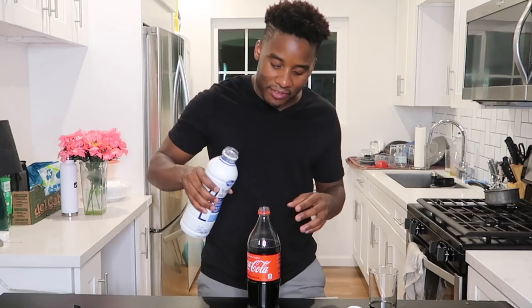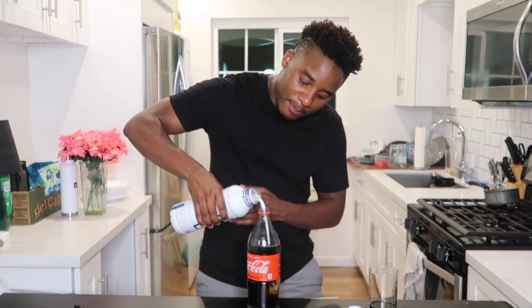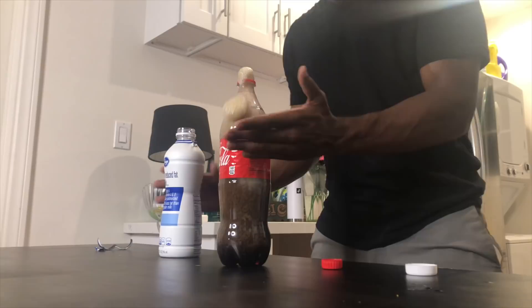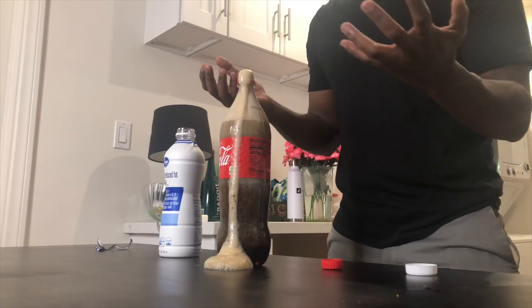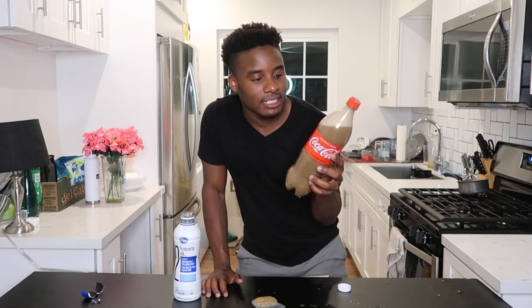We're gonna pour the Coke in — this is one of those moments where you wish you had a funnel. Whoa, don't get all bubbly on me! We'll fill it up a bit. I didn't want to make a mess today. Alright, we'll close the lid. I don't know if we're supposed to shake it — it's getting everywhere. Right now it just looks like one solid substance nobody would ever want to drink. It doesn't really seem like pasteurized milk and Coke has the expected effect.